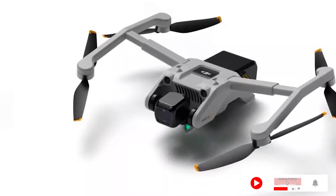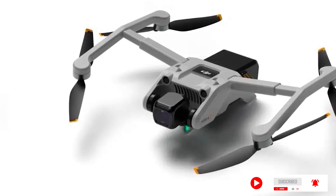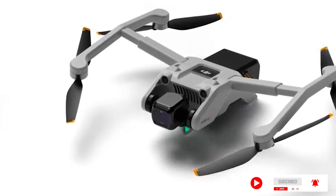Let's take a look at the new DJI Mavic Mini 4. This is what we know at the time of posting this video. At this stage, there are a lot of rumors and uncertainty.